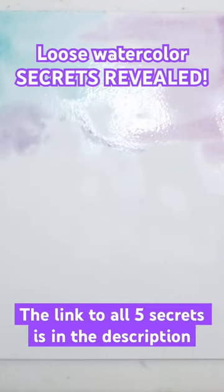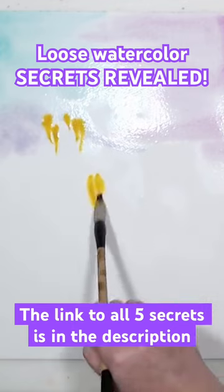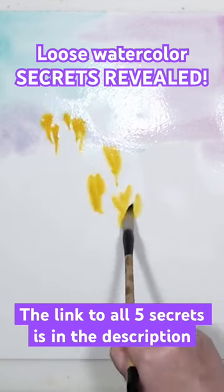The sheet I'm painting on is 12 by 16 inches, and I would say that's the minimum size that I will use for practicing loose painting.